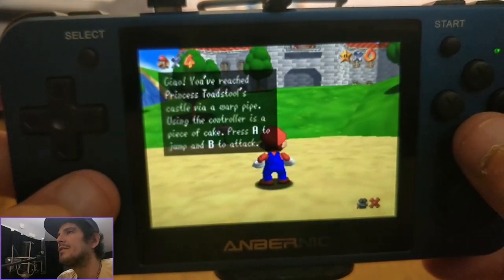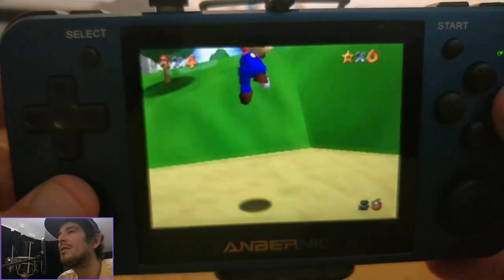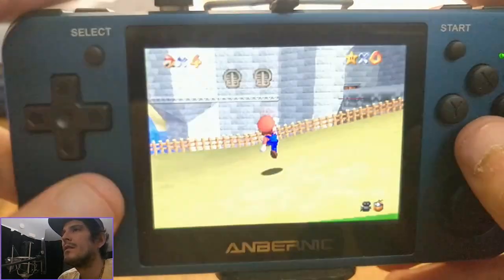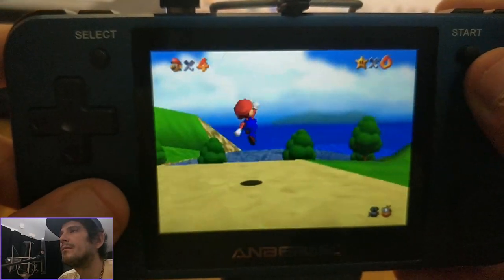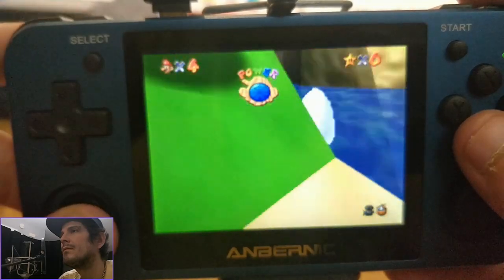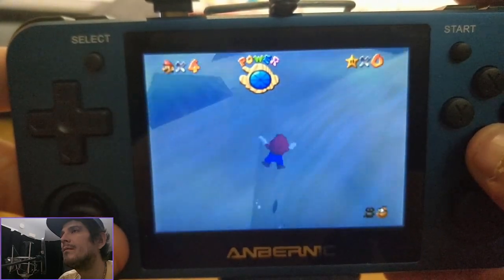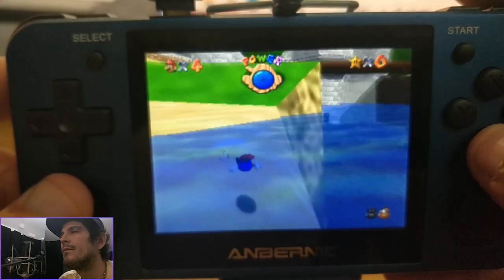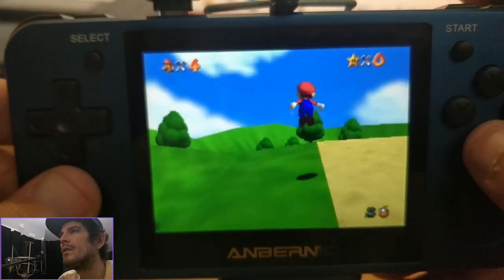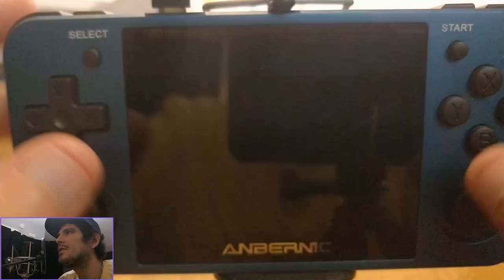I'll just run around for a minute quickly so you can get a general idea. As you can see, it's not lagging or anything — it's moving at a reasonable pace, you can play it.